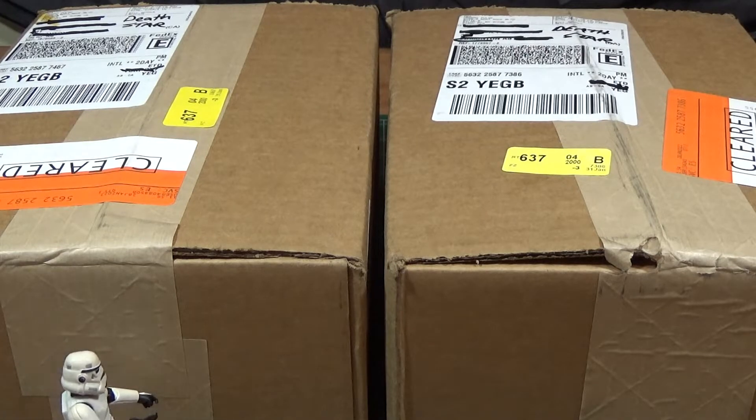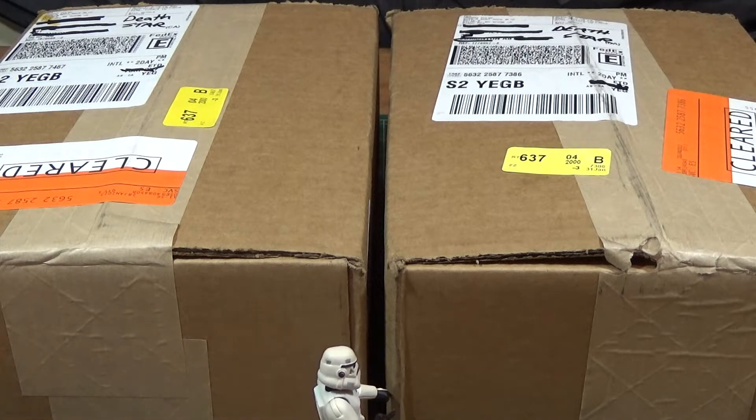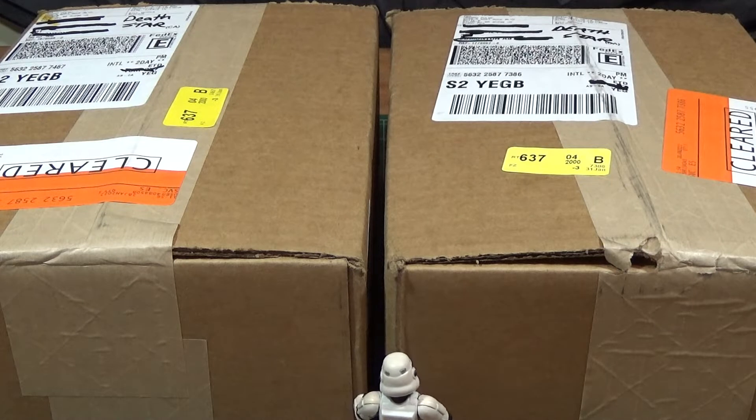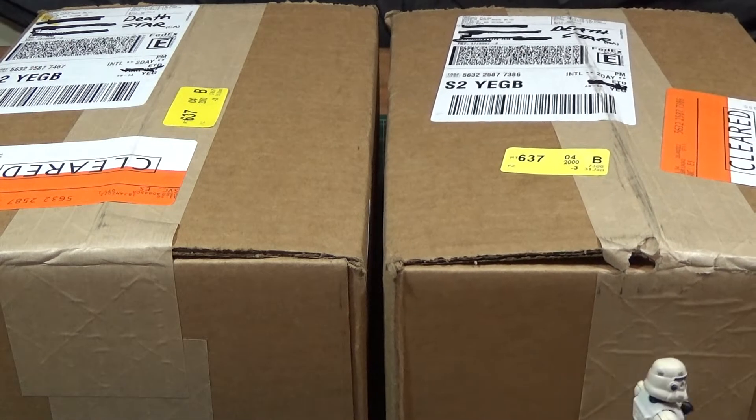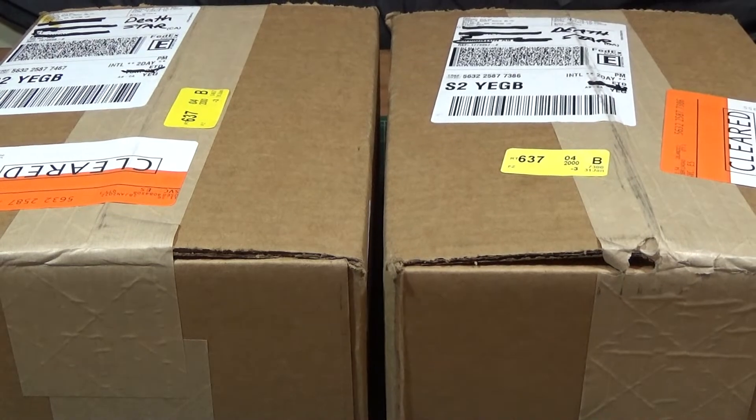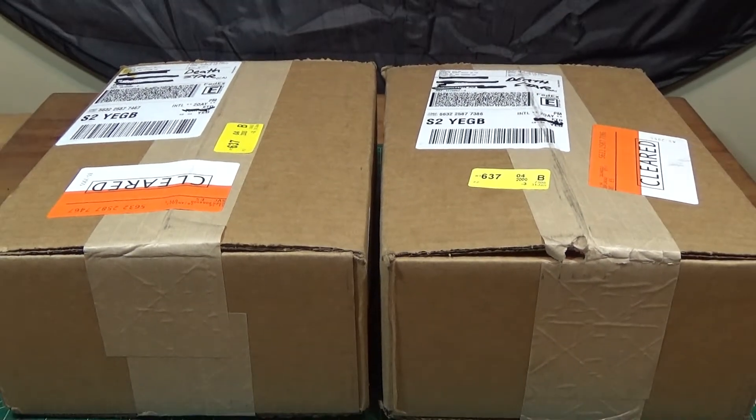What is this? I didn't approve this delivery. Is something moving in there? Something is moving in there. This is beyond my pay grade. I'm out of here.